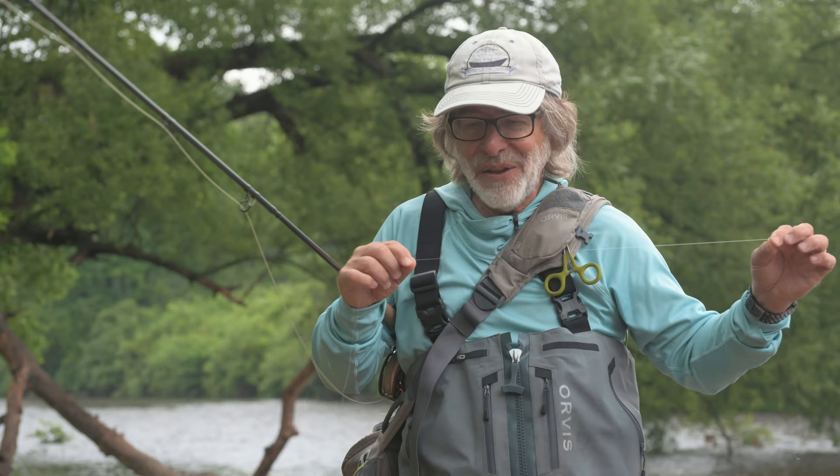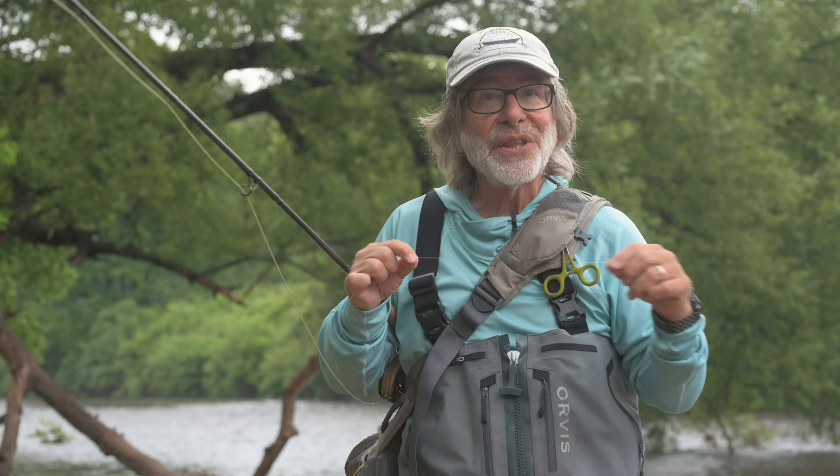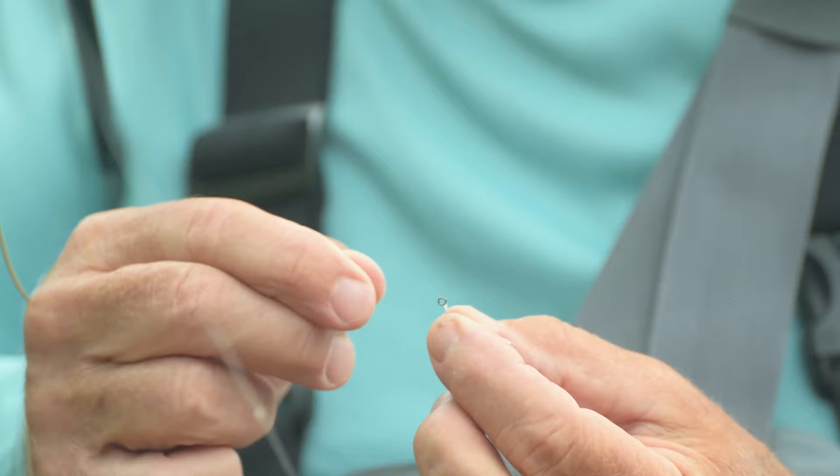This can be permanent — you can leave that tippet ring on your leader for the rest of the season, because you're never going to lose any of the rest of your leader. When you tie the tippet ring on, all you're going to lose is a little piece of tippet. This is going to be permanent on the end of your leader.